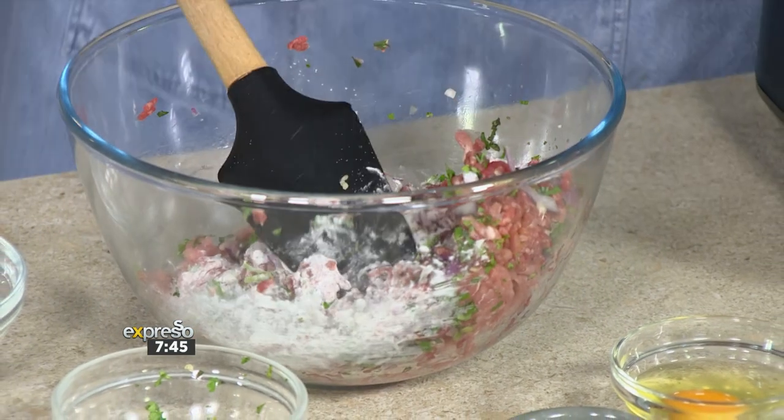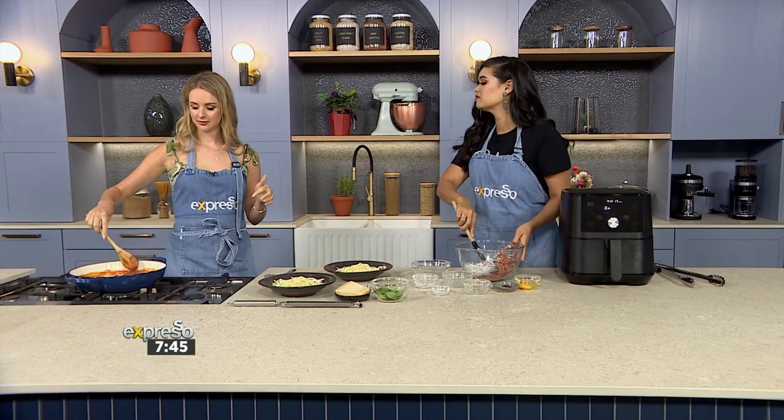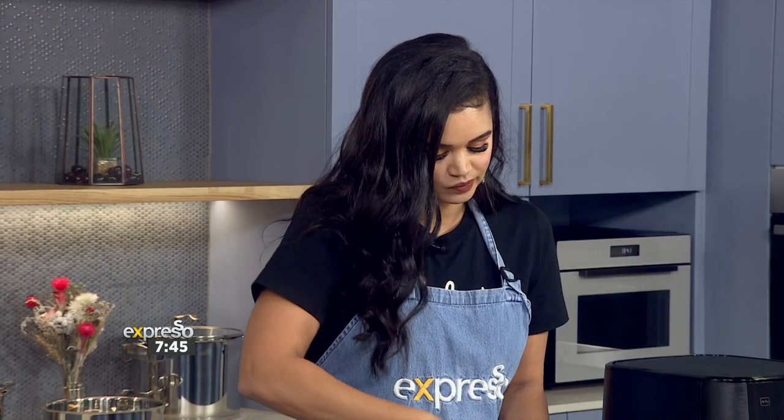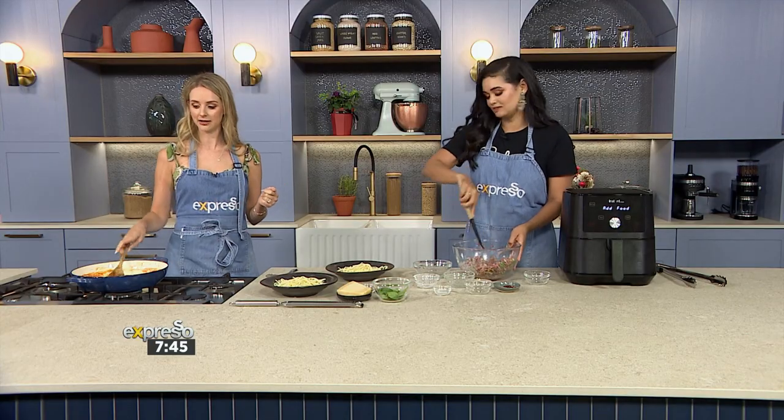What I do as a chef is help people with intolerances — whether it's lactose intolerance, gluten-free, a nut allergy, or shellfish. It's a part of chefing that a lot of chefs are terrified of, but it's also a reality. I think quite a lot of people nowadays have gut health issues, so it's something I really love doing.